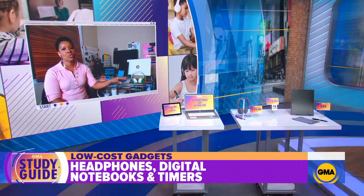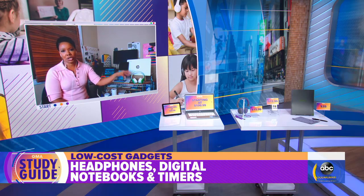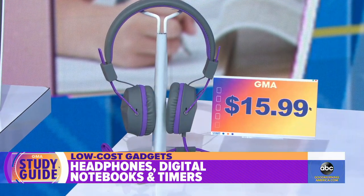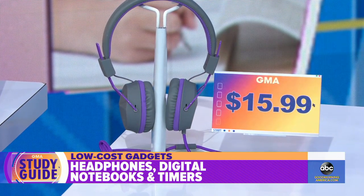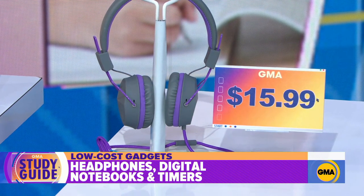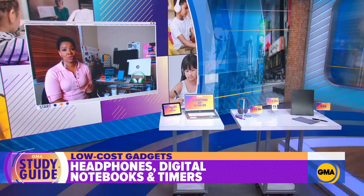You've also got some lower-cost gadget options on the list. The one thing you have to get is headphones, because you're going to have a bunch of folks zooming in all over the house. For the little ones especially, you want to make sure they get good sound but also hearing protection. The ones you have in the studio are only $15.99 at Target right now — they give everybody a sense of privacy and allow them to concentrate.